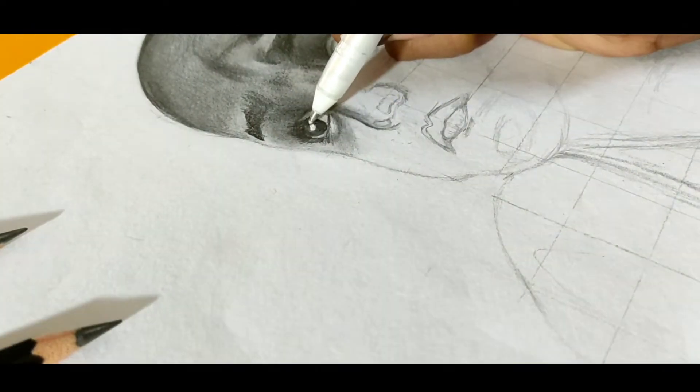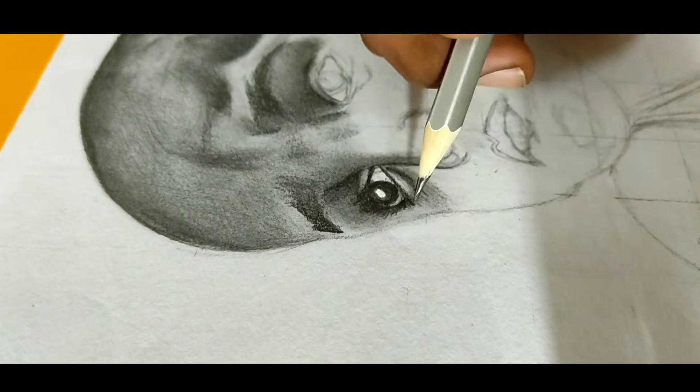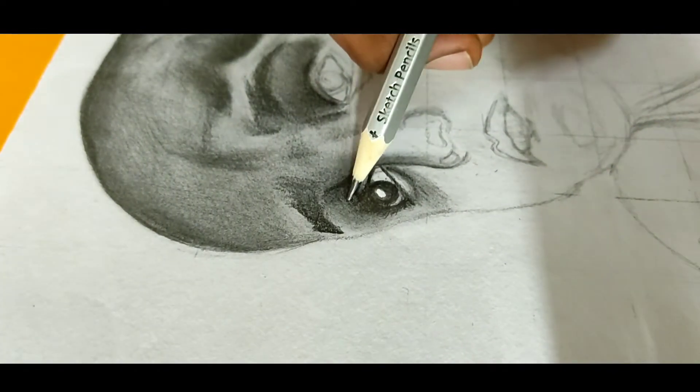Now I'm using a white gel pen to add details. If you don't have it, you can use a white acrylic paint or whitening.